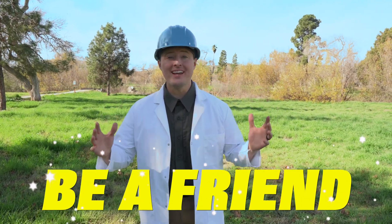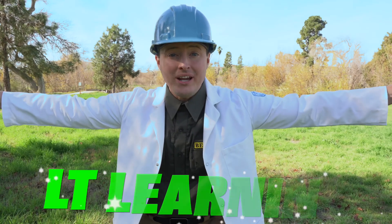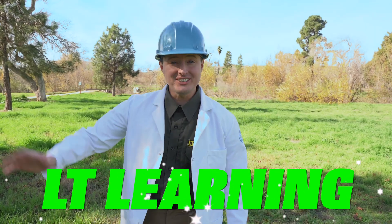Thank you so much for joining us! I had so much fun doing the science experiment with you. Before we go, I wanted to remind you to always be a friend — do you know what that means? That means being kind, sharing your toys, and sharing your time with others. What kind of world do you want? If that's the kind of world you want — one that makes you happy — then you have to be good and be nice to people because you make the difference! Thank you so much for joining us, and I cannot wait to catch you on the next one. Bye!